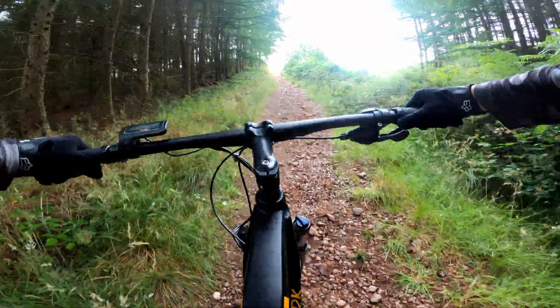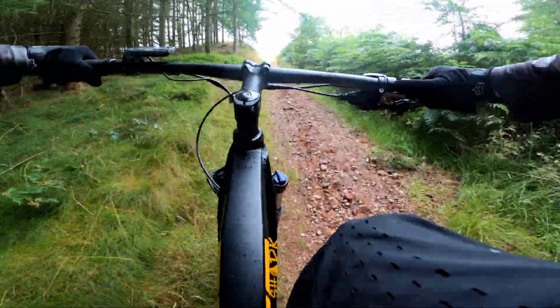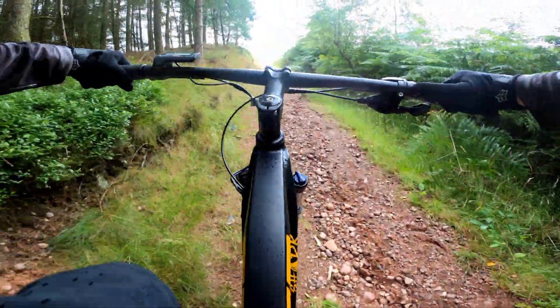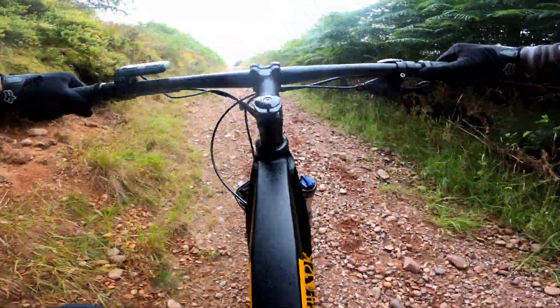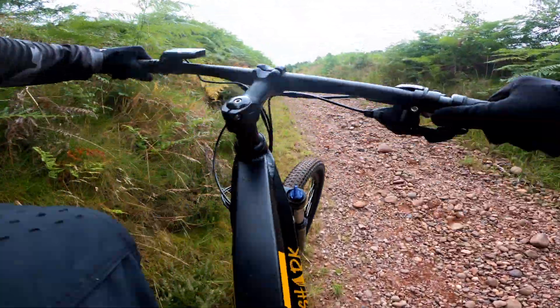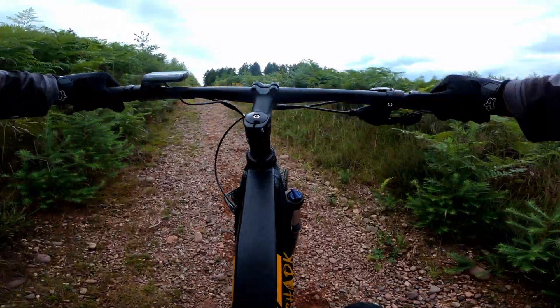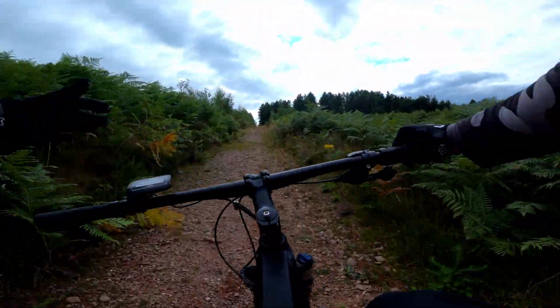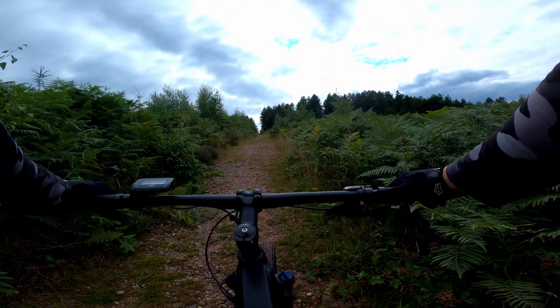The loose surface was causing problems — my tires are slipping, but I'm still going. I can't believe it's doing it! Then I made it to the steepest part of the trail. That is loose, but I've made it! That was a tough climb — I slipped loads on all the stones down there and didn't think I was going to make it, but here we are at the top.